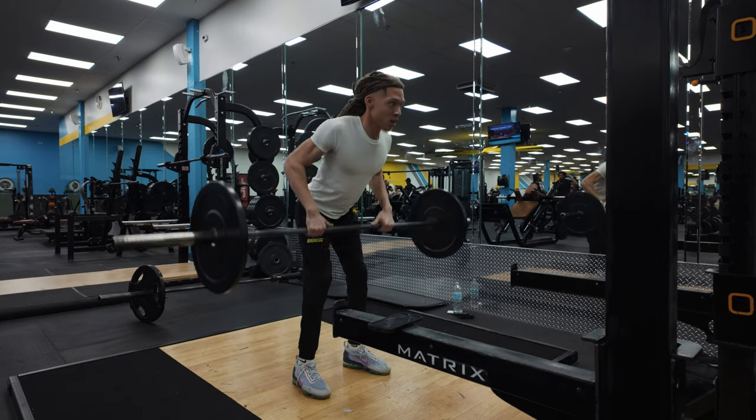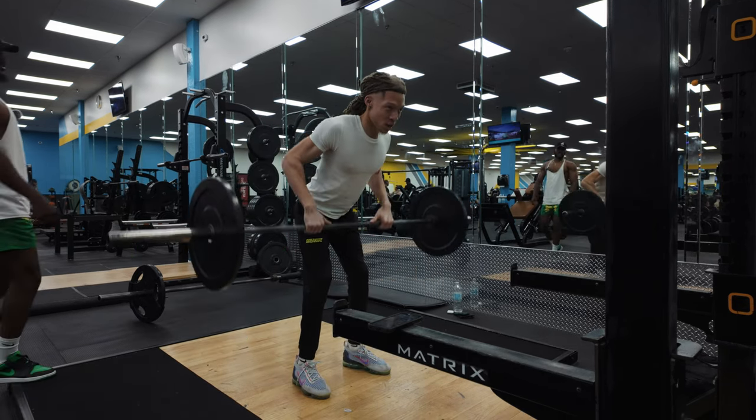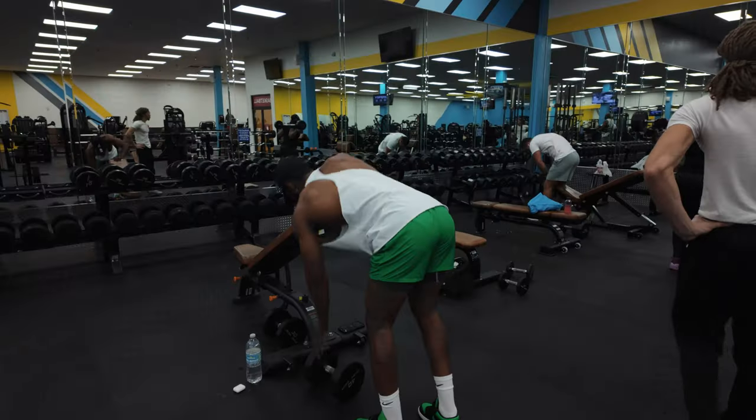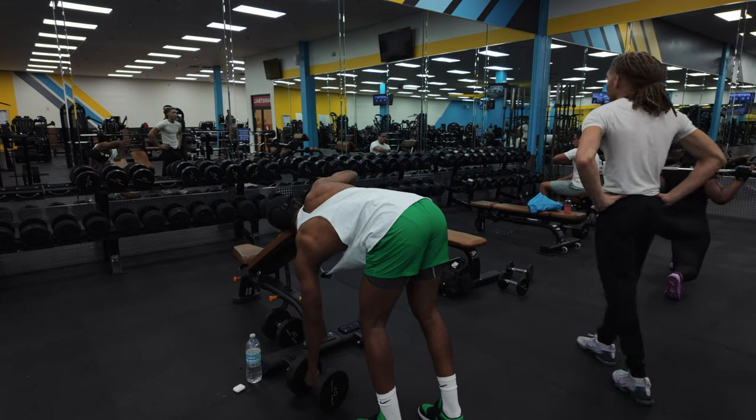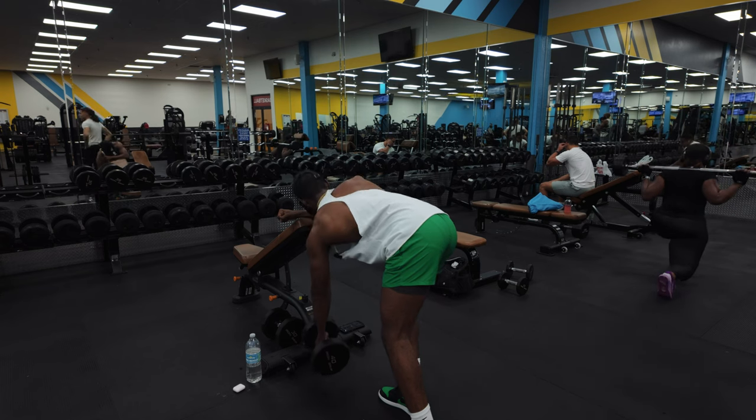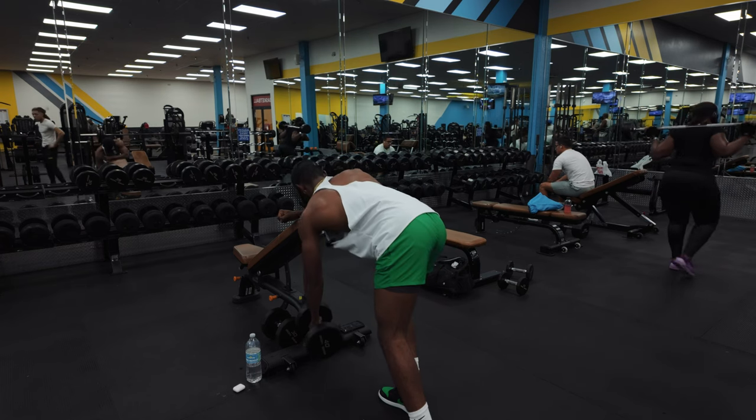Yeah, 15 more — comfortable, good, that's it. All right, next we got the lawnmower pull. I was putting in a whole lot of calories.